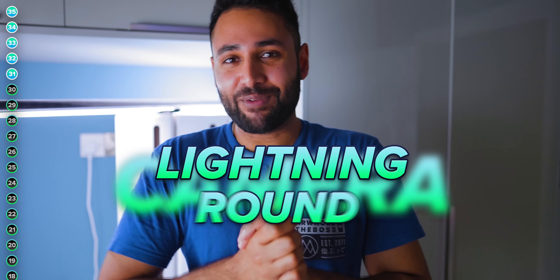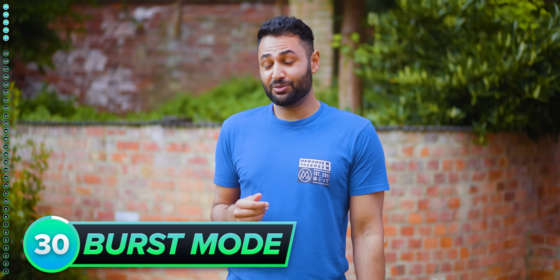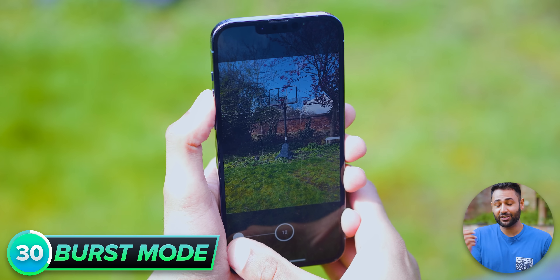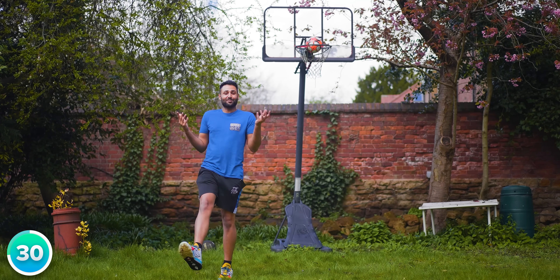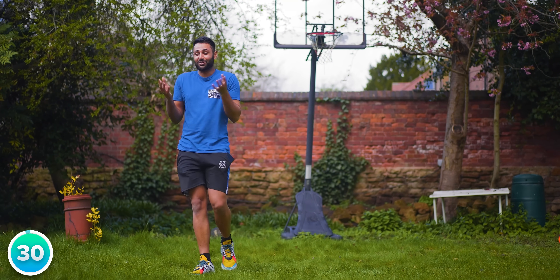Time for a camera lightning round — five of my absolute favorite tricks for photos. The first one is burst mode. Your phone has it, use it. On an iPhone, you hold down the shutter button and drag it to the left. On a Samsung, you just hold the volume down button and off it goes. If you're ever about to experience something that cannot be repeated, capturing 20 photos a second is a pretty good way of making sure you don't miss it.